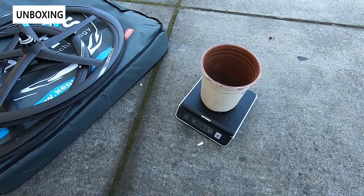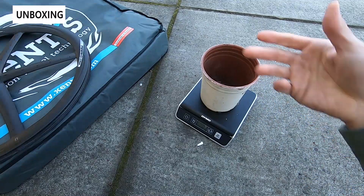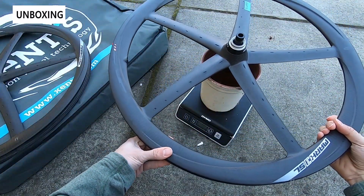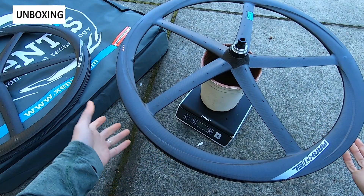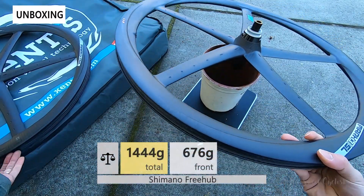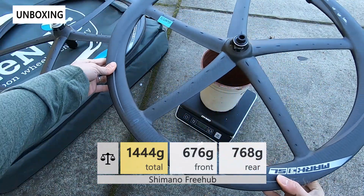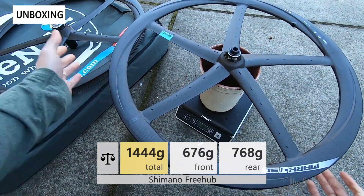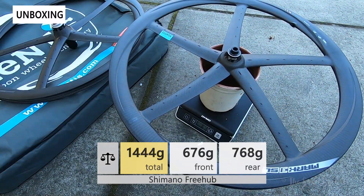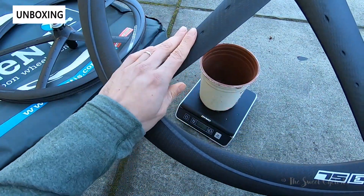Now let's take a second to look at the weight of the wheelset. Here I have my professional scale, already tared to zero. The front wheel comes in at 768 grams — the SL is supposed to be about 300 grams lighter than the standard Mark III wheelset. The rear wheel comes in at 676 grams, which is pretty impressive given the deeper profile and aerodynamic design.